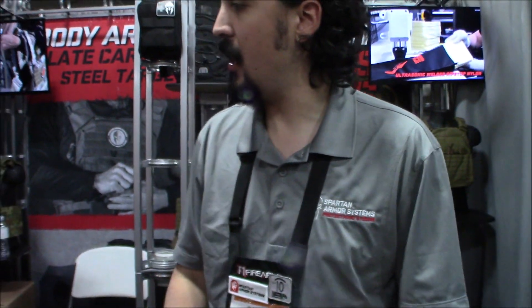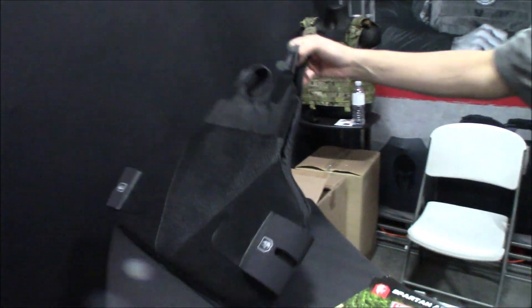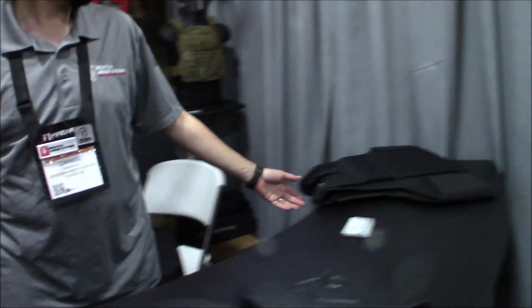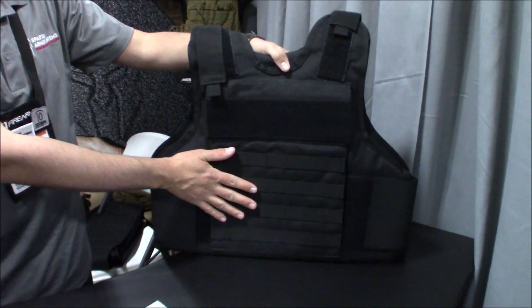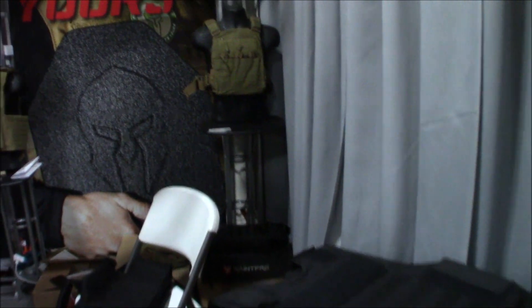Spartan makes a variety of soft armor vests as well. They have a concealment vest at level 3, and another vest that is level 3A but features carrier pockets so you can insert hard plates. They also carry a variety of plate carriers.